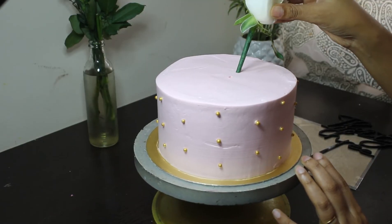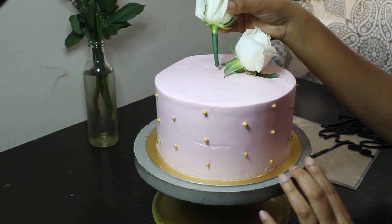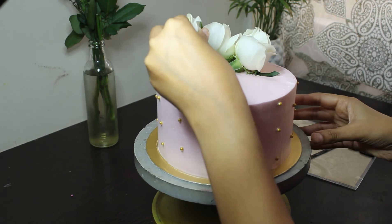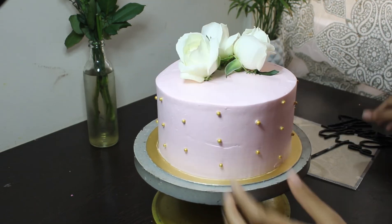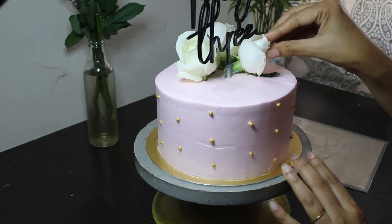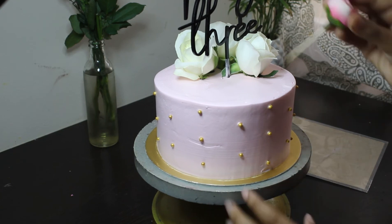Add white roses to your cake. I will leave a link above to the video that I made on how to use real flowers on cakes. Add your cake topper and then add your artificial flowers.